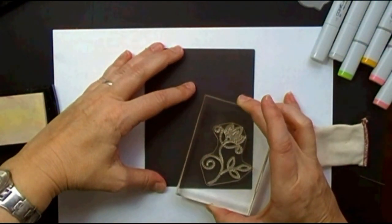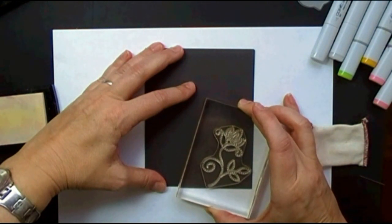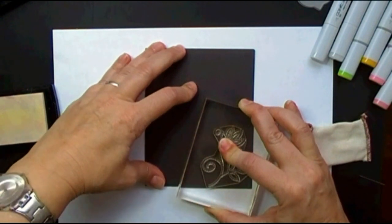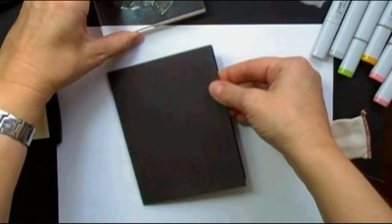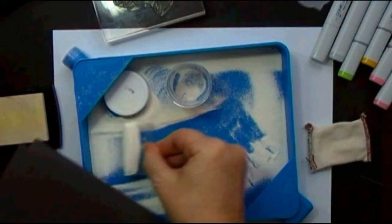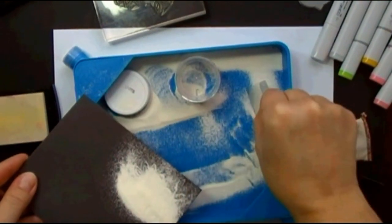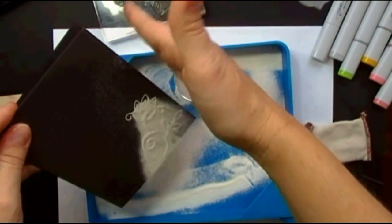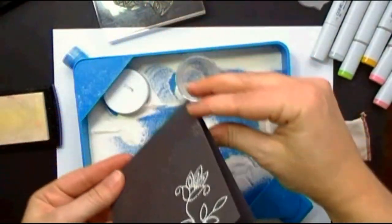Now one of the things I found with embossing powder — there are two colors I use pretty frequently, the clear and the white. I just keep them in trays, ready to use in a cabinet so they don't get any dust in them. I keep a little piece of plastic to scoop it up, then a couple of flicks to remove the excess.